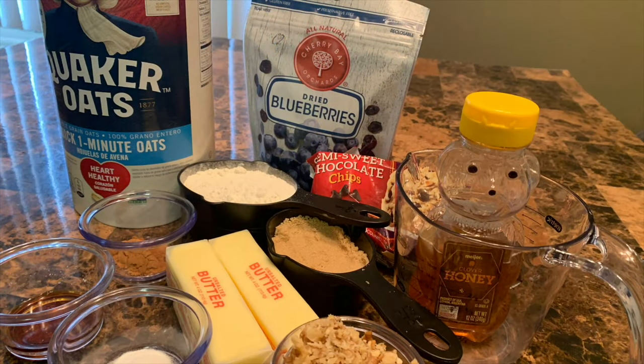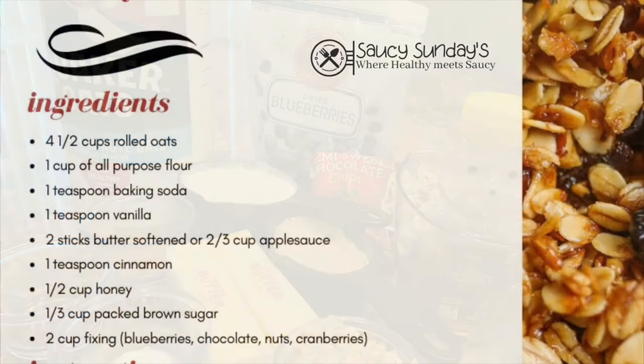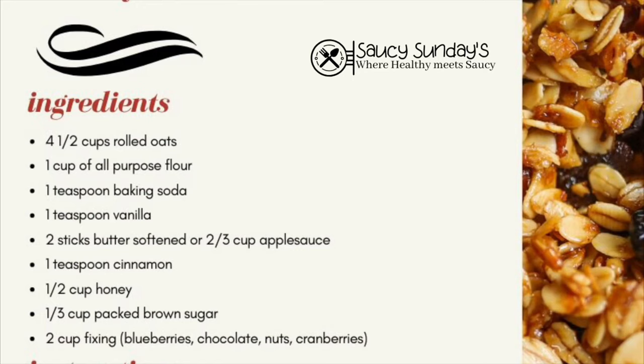For ingredients you're going to need oats, flour, baking soda, vanilla, two sticks of softened butter, cinnamon, honey and brown sugar, and whatever fixings you'd like to put in at the end.